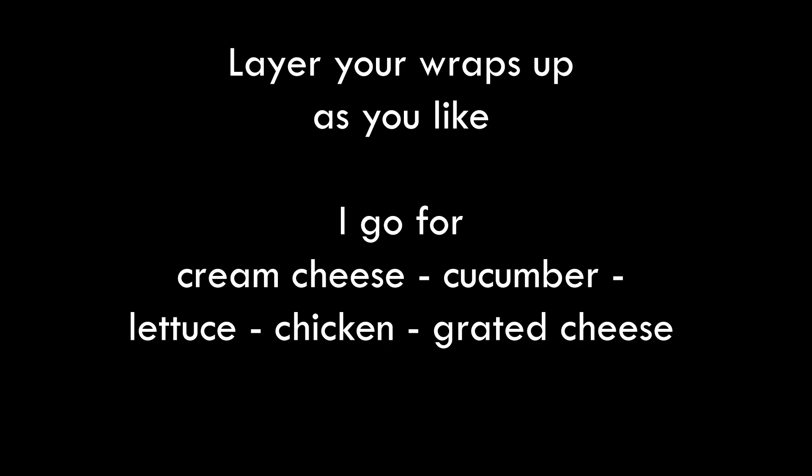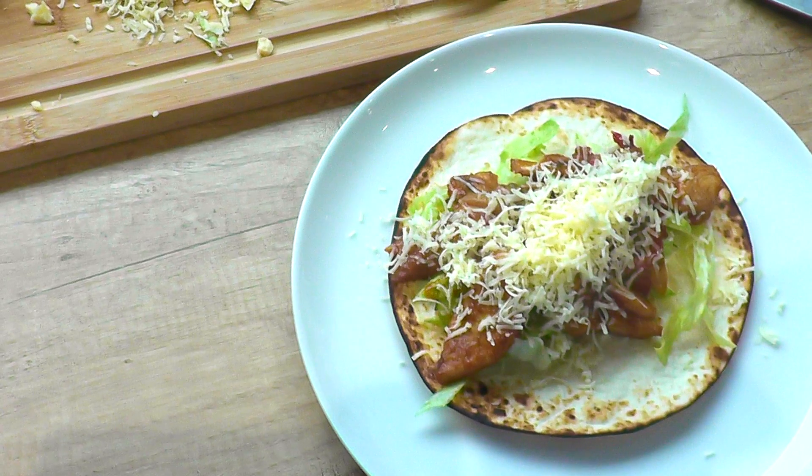So time to wrap up. I go for cream cheese, cucumber, lettuce, chicken, then my grated cheese.